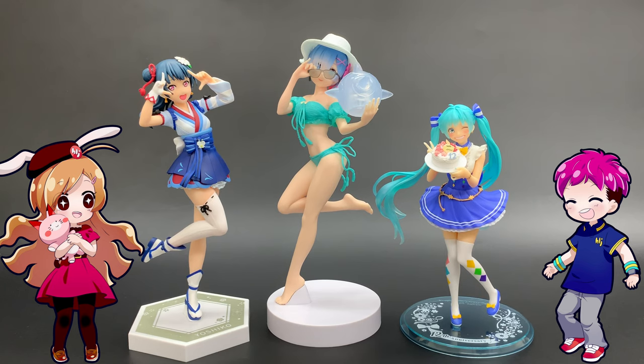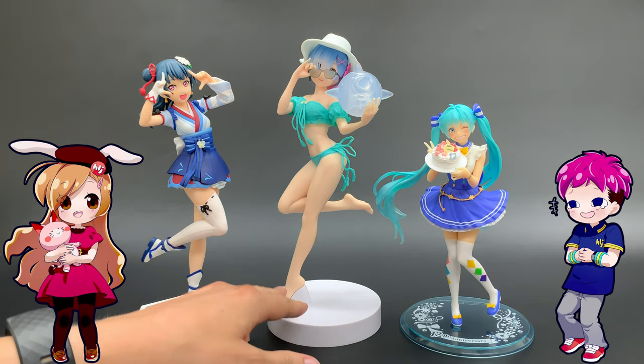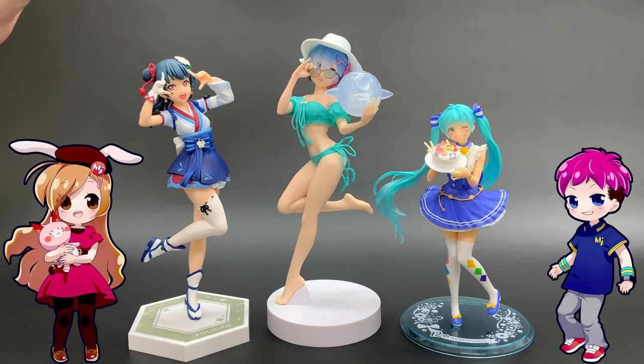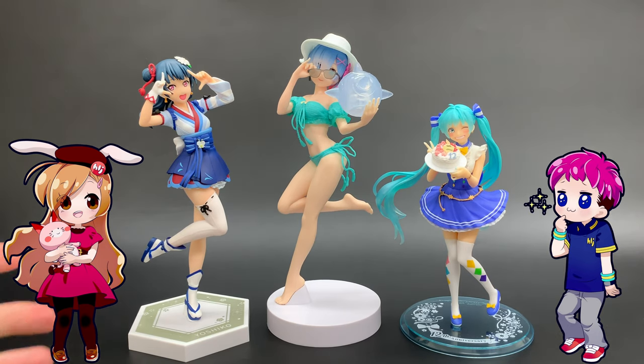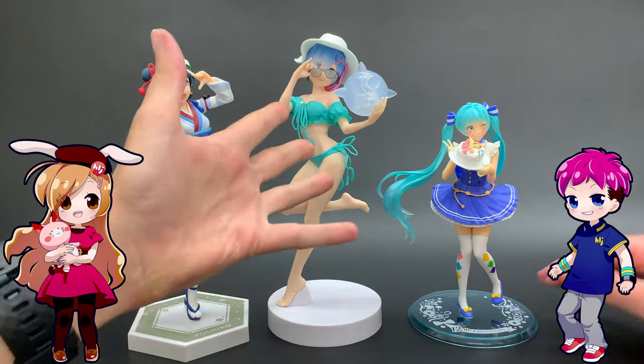Okay, so here they are right out of the box. We've got three figures, three manufacturers, and three very different sizes. Mickey's tiny. These are all non-scale, which means that unlike normal figures you buy from Alter or Kotobukiya, they don't have a 1/7th, 1/8th or whatever scale to them. The manufacturers just make them whatever they want.